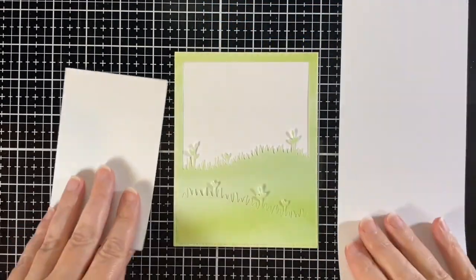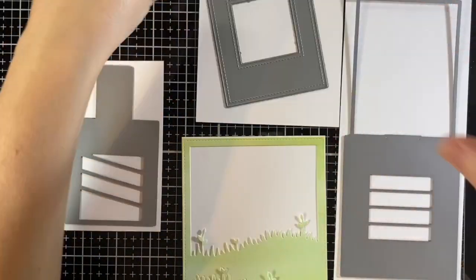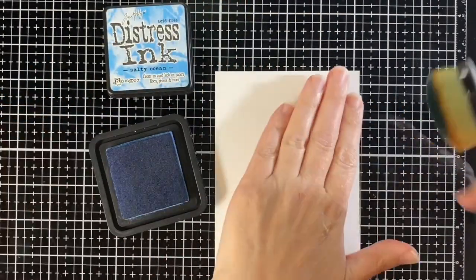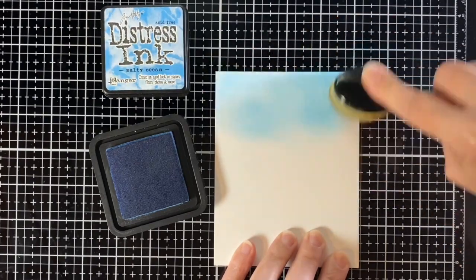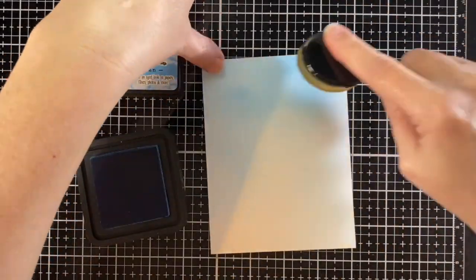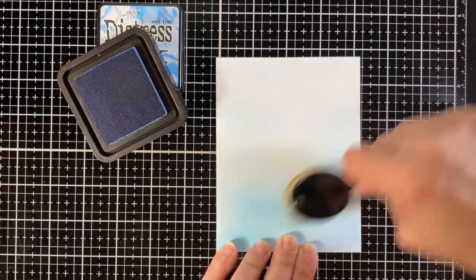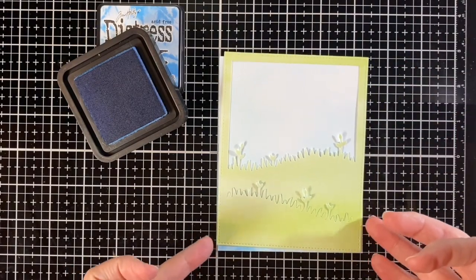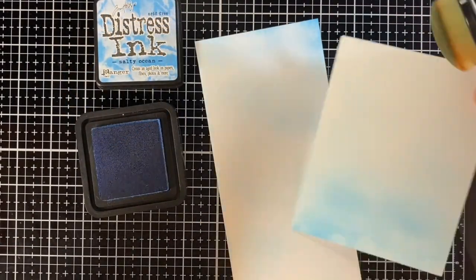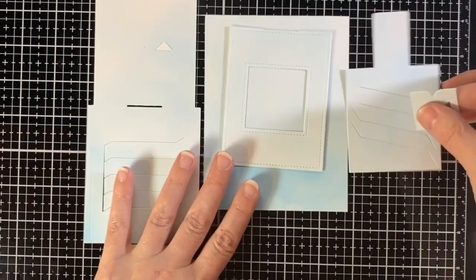I'm going to make a background and ink blend it because I wanted to use regular cardstock — it felt thicker for my magic picture mechanism. I'm using Salty Ocean, starting off the paper and ink blending using the life-changing blender brushes. I really wanted a soft, light sky kind of to match that green of the watercolor wishes paper.